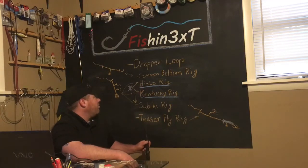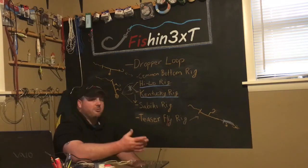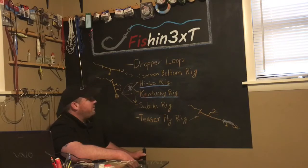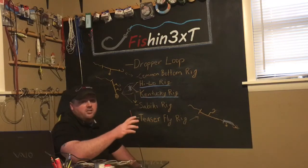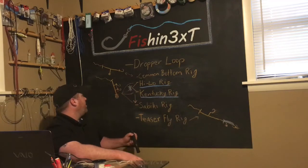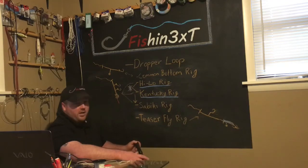The other one is the high-low rig. I've also used it a bunch from the shore. Caught a lot of big fish — stripers, blues. I ended up catching a lot of stingrays, skates, things like that as well. The Kentucky rig, from what I understand, is the same thing as a high-low rig. They're both just two dropper loops coming off with a high hook and a low hook and then a weight down to the bottom.